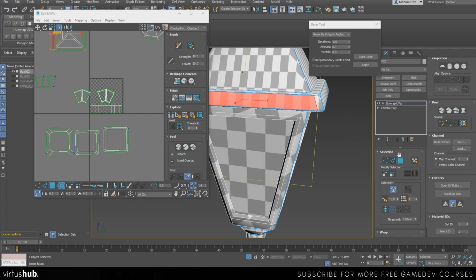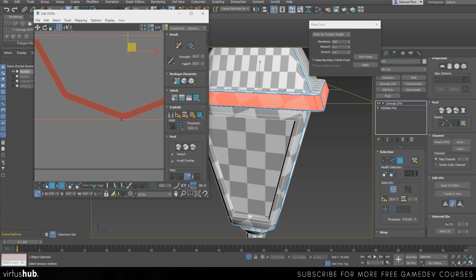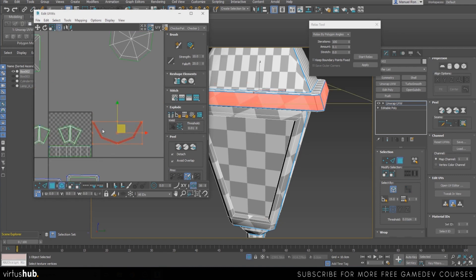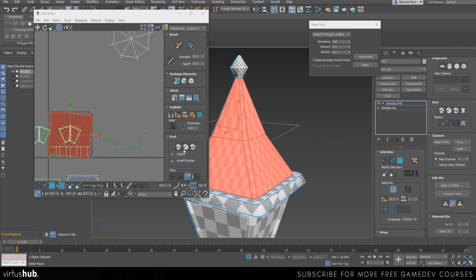There you go — now we can unwrap this, it's going to be a nice strip. Not as nice as the other one, but it's getting there. This one can also be divided into pieces so it's not one long strip — we can use the Break button. Let's see if they relax a little bit more. Let's continue with this part — quick planar and quick peel.